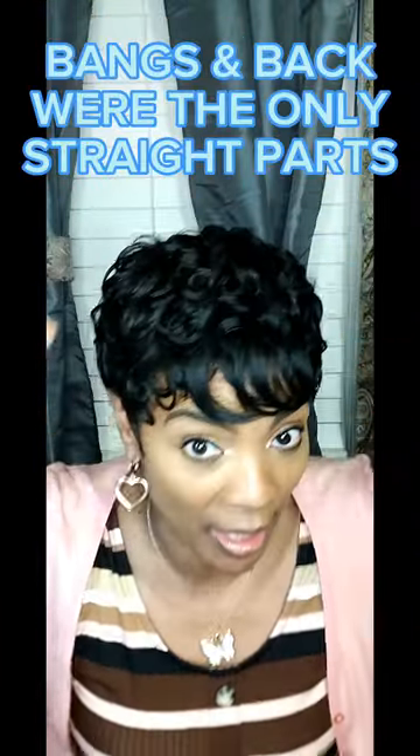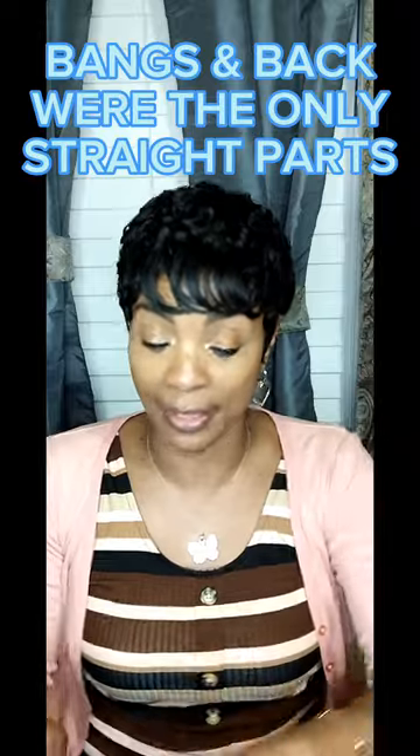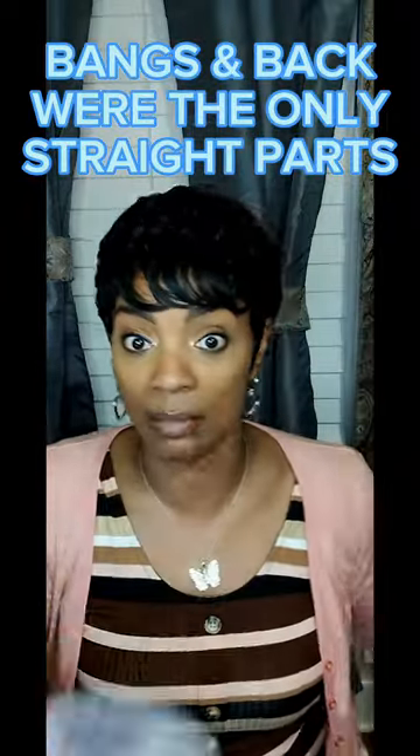The only thing that came straight about this unit are these bangs, and the back of the unit came just like it did on the stock card. It did come like that, but around here I was shocked when I took it out and saw these finger-waves.